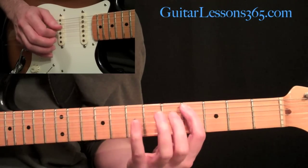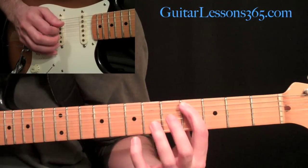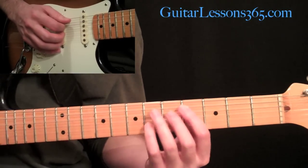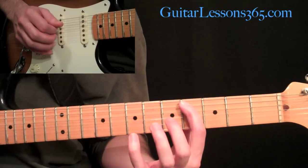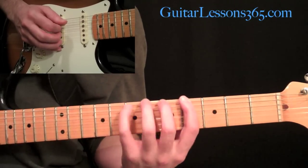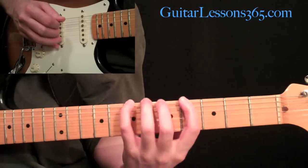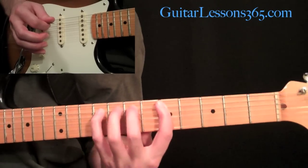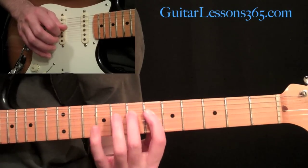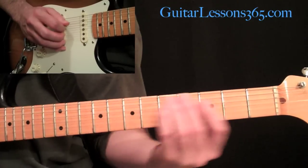Then pull back down, pull off to that four. Then slide it to five, hammer on seven and nine. We took that first finger - when we made it back down to that first finger - slide, shift that up to the fifth, then hammer seven and nine, still on the A string. The only note you're going to pick is the first note on each string. Then continue on the fourth string: pick the six, then hammer seven, nine, and slide to eleven with your pinky.